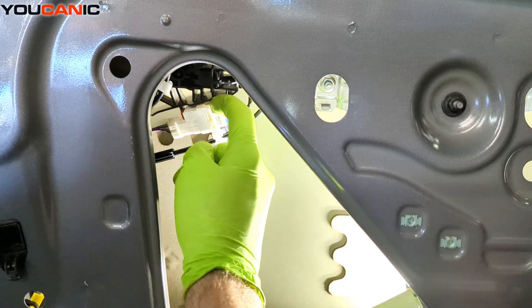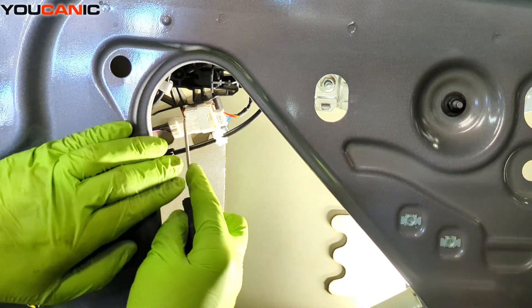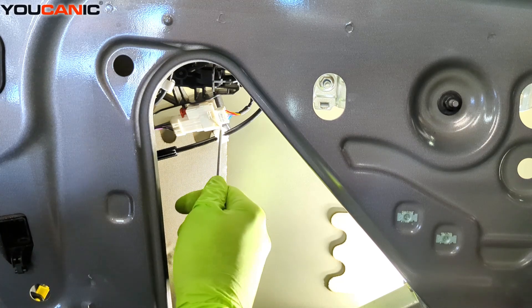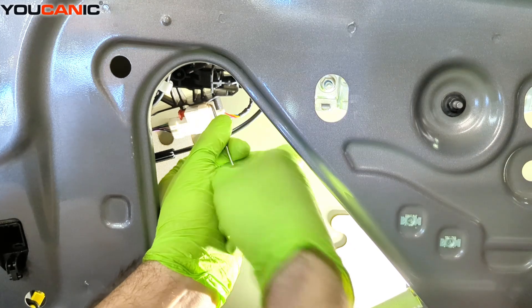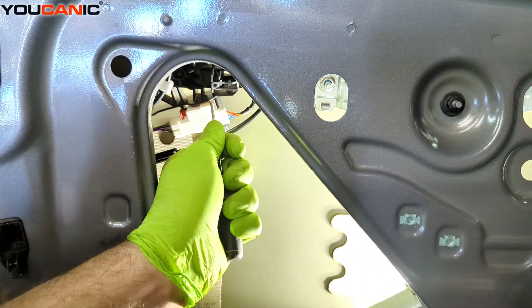We have an electrical connection right here that we need to disconnect. Press the red tab clip back, and once that's back we'll be able to disconnect this cable. You may need to depress here as you pry a little bit to get this to come undone.